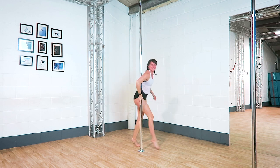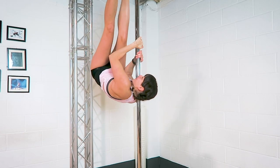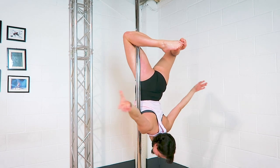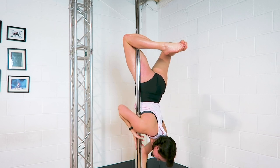Tip number one: get a good hook. However you get into this one, you want to make sure you have a super solid hook with that inside leg — the leg that's touching the pole. Make sure the pole is running from the inside of the knee, down the thigh and then towards your hips. Your foot should be pulling down towards your bum at all times, and the pole is super, super close to that top knee.